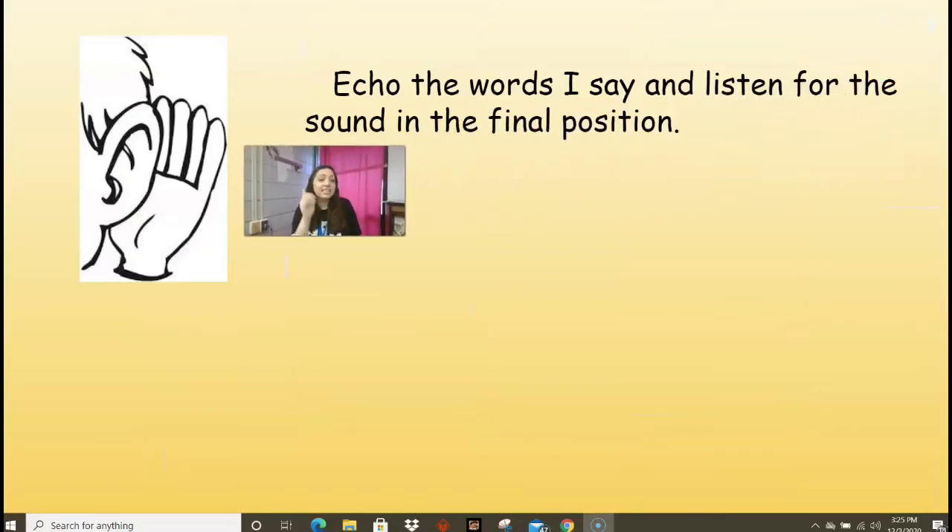You're going to listen to the words I say and listen for the sound in the final position. Remember, the final position is at the end. So I have: uncle, pickle, muzzle, hassle. What did you hear on those? Uncle, pickle, muzzle, hassle — what final syllables did you hear? That's right, there were several. At the end of 'uncle' we have 'kul.' After 'pickle' we have the 'kul' sound too. Then in 'muzzle' we have 'zl.' And 'hassle' has 'sul.' So we had several different final stable syllables.